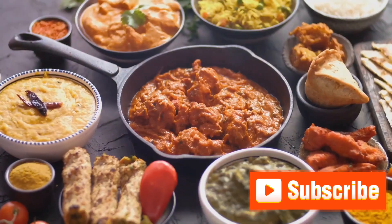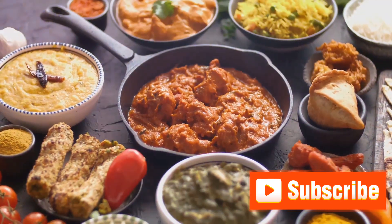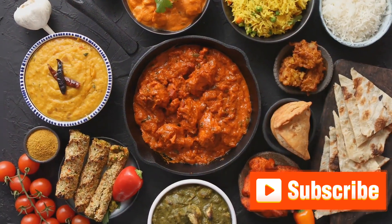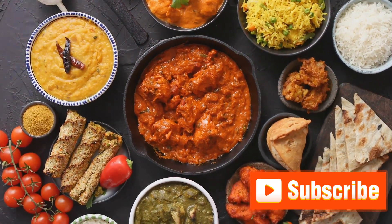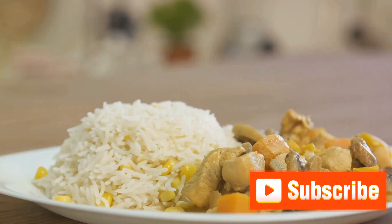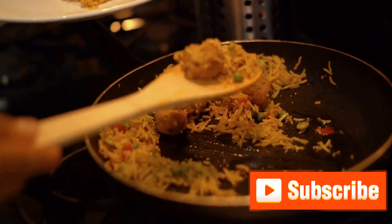This culinary gem journeyed through the Indian subcontinent, adopting a multitude of flavors, and today we have countless variations. From the aromatic Hyderabadi biryani, the spicy Kolkata biryani, to the savory Lucknawi biryani, each type has a unique tale to tell. However, today we'll be focusing on the most loved version, the Hyderabadi biryani.